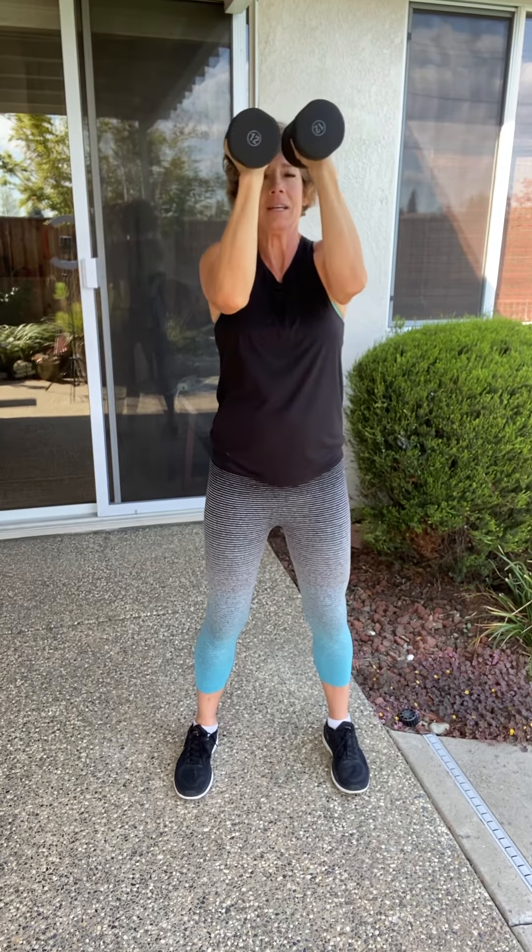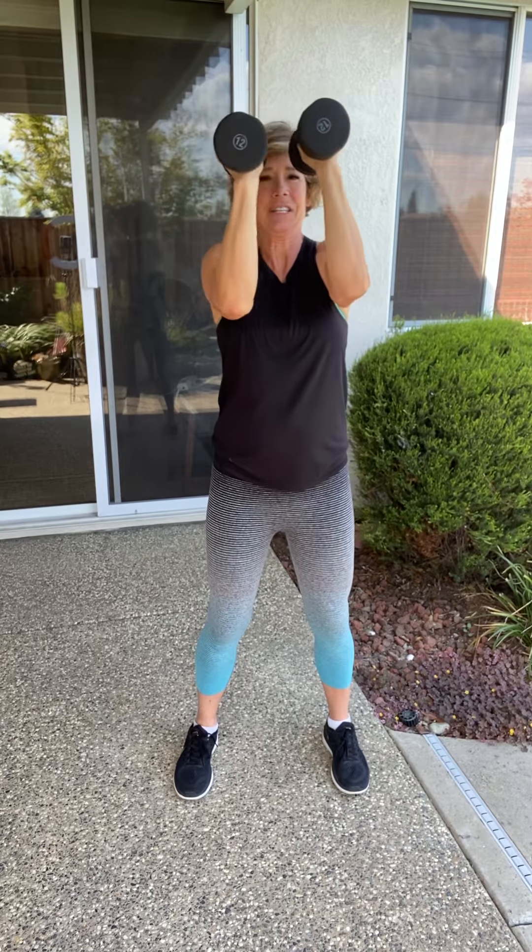Now stop right here — goalpost arms. Turn your palms forward. We're going to bring it in and bring it out. Hello, back! This is working your chest and your back. How are you feeling? Super challenging, right? I know. If we're going to work for just a few minutes, I want to make sure you get the most time in and the best work possible. Let's do one more just like that.